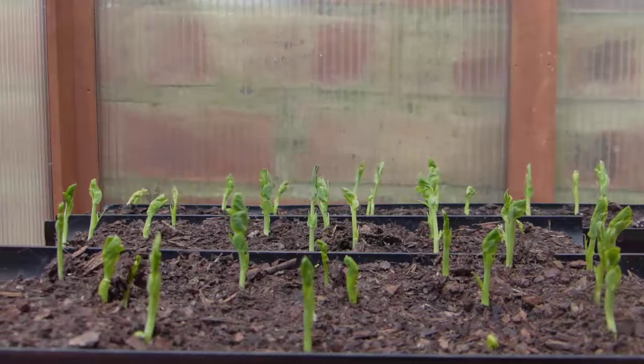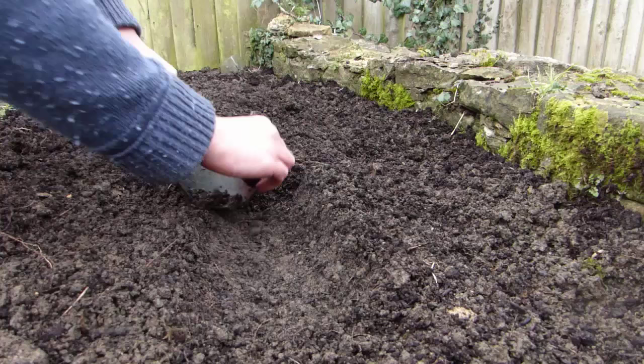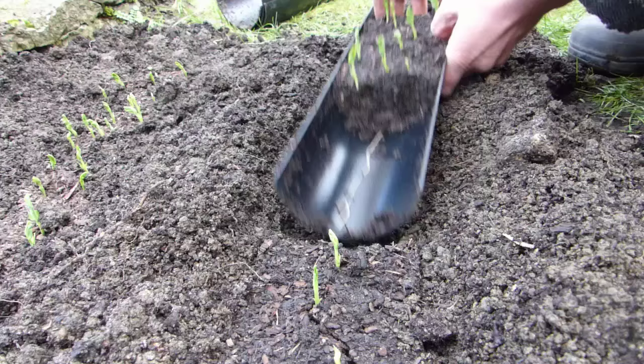When the seedlings reach about 2-4 inches or 5-10cm tall, it's time to plant them outside into soil that's rich and well-drained and in a sunny position. When you're ready to plant, simply use a spare piece of guttering to make a furrow just the right size for your seedlings. You can transfer your plants by carefully sliding out one section at a time, either from a complete length of guttering, or by dividing the potting soil up into 6-inch or 15cm sections and sliding each section out with your fingers.